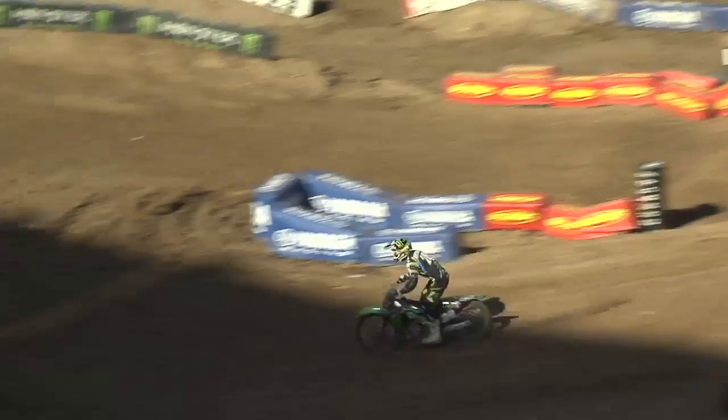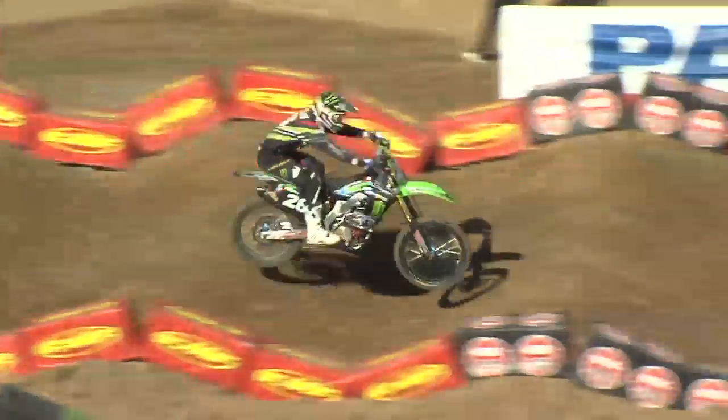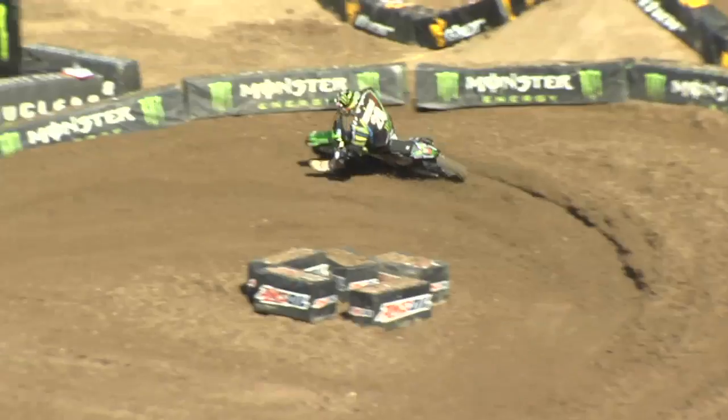Yeah, it's definitely been rough. I felt the last two weekends my riding's been better. I got caught up in some bad luck in that heat and didn't manage to put it off in the LCQ. But it's a new weekend this weekend in San Diego. It's our last round before we have a pretty big break, so looking forward to getting out there and finishing it off strong.